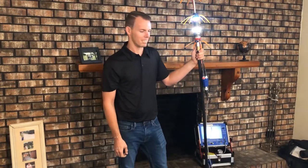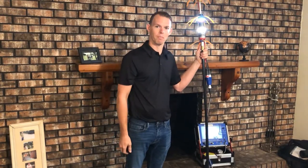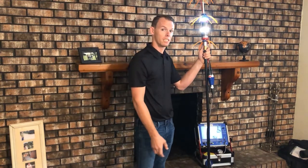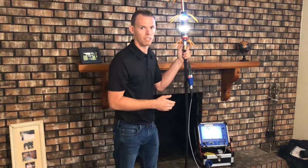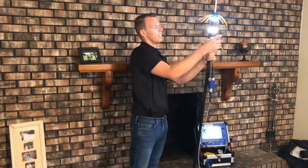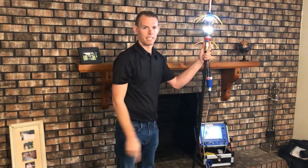Hi, I'm Patrick with Sipmaster. This here is our ChimScan system, the newest and most innovative product in the industry. We can use this system to scan the inside workings of your fireplace and chimney system, utilizing the camera on top and the 360-degree lighthouse camera on the sides.